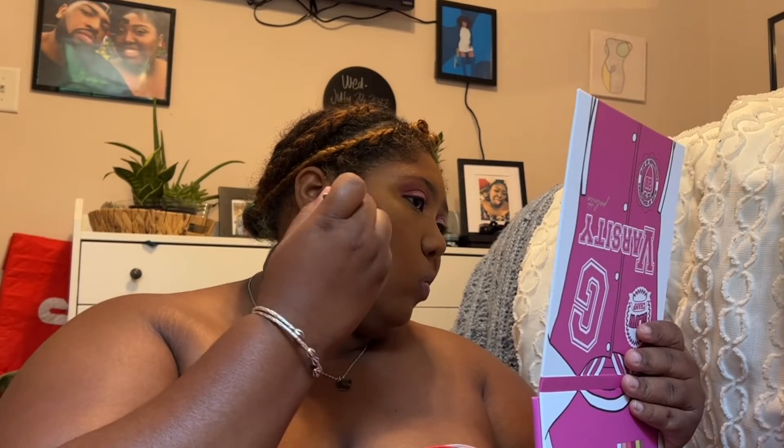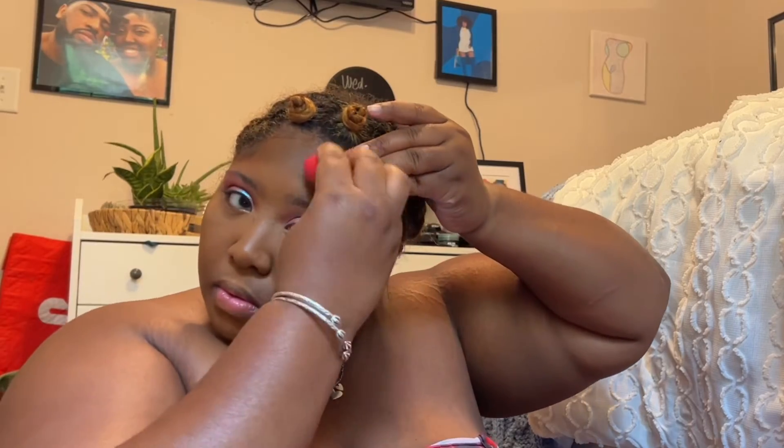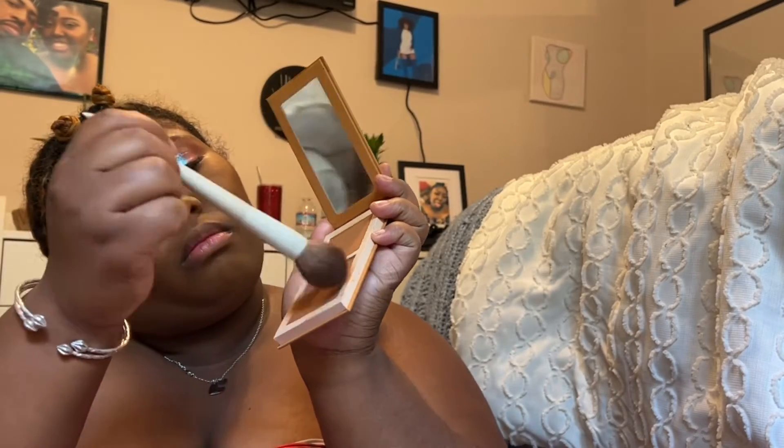From Danessa Myricks, I'm going in with my powder bronzer in the color Deep and contouring a little bit — it's really dark but I blend it out with my beauty blender. Then I go in with a pressed powder from Black Opal just to make everything seamless.